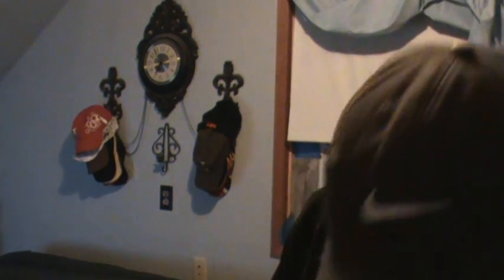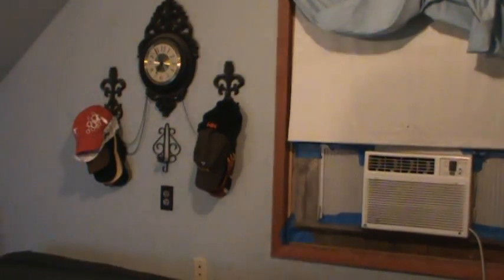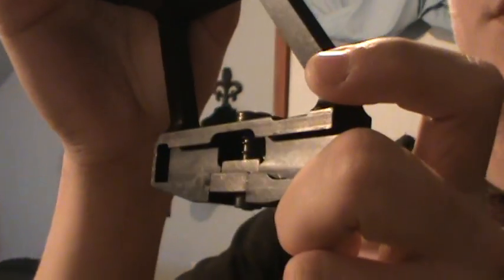Now, a couple of reasons why you're having that problem. First off, your UTG is a little bit based differently on the actual scope mount brackets — that's what I'm going to refer to that as. Actually, let me turn on this other light real quick — it should make it a little bit better on the camera. As you can see, it's going to be a little bit different depending on what version of UTG you got.